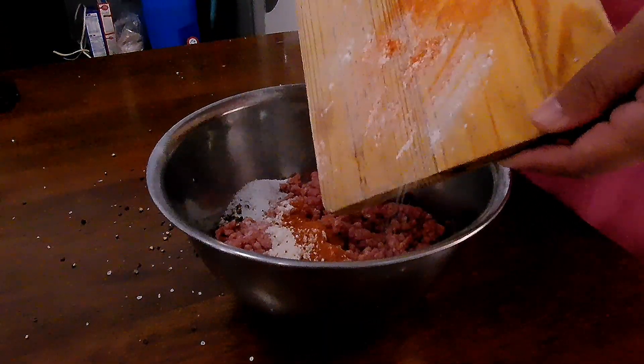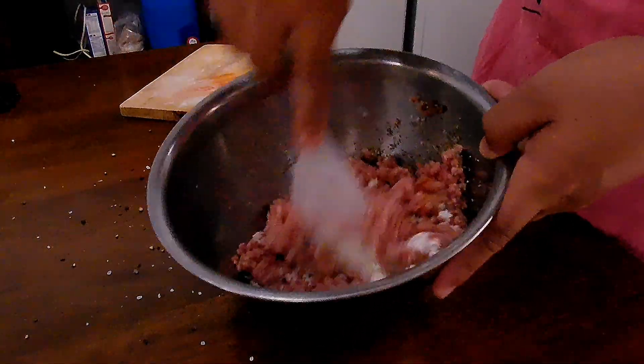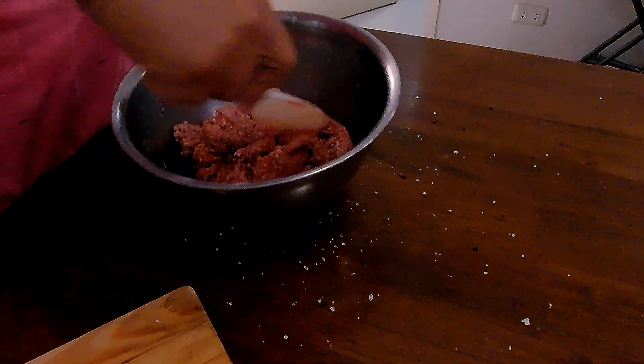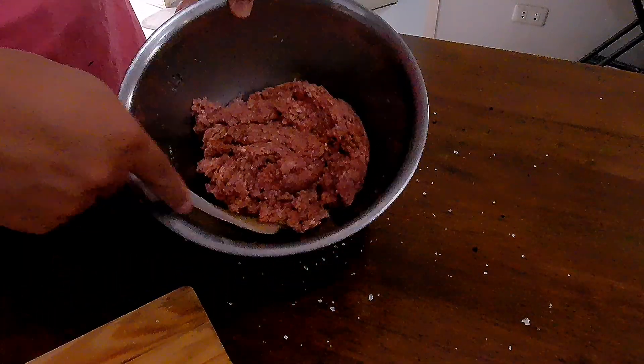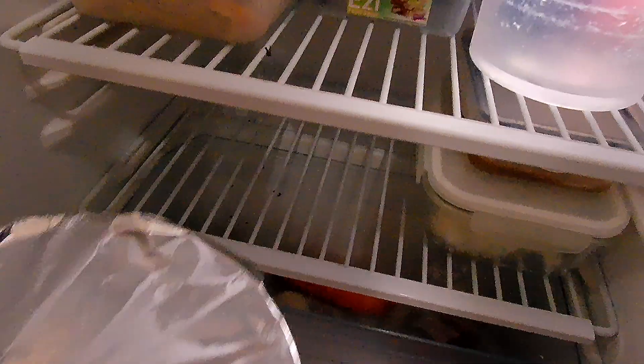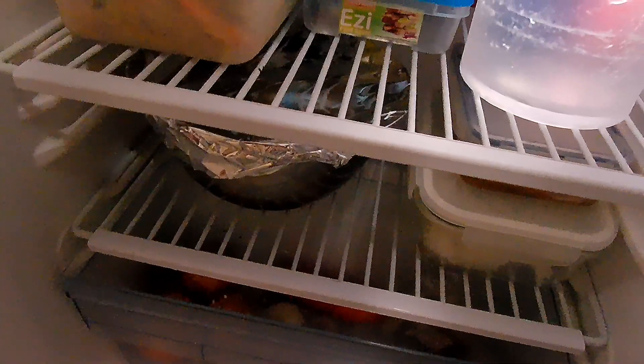Combine all ingredients into a bowl and fold in repeatedly until you get a consistent mixture. Set aside for at least 2 hours, but I would prefer overnight at the bottom part of your fridge.